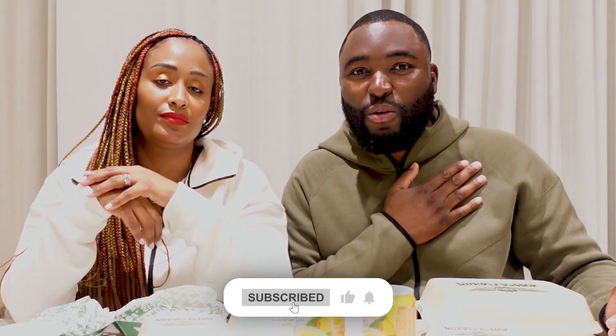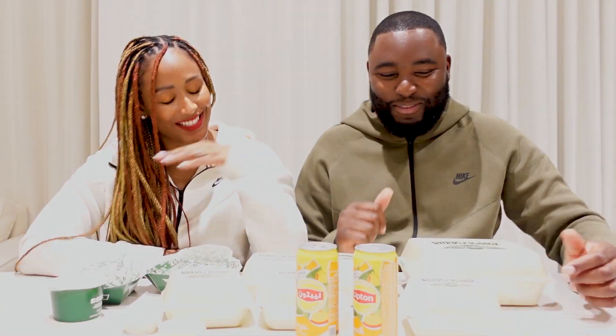If you're new to our channel, subscribe. MF Squad, we love you. Don't forget to give this vlog a big like — the likes keep our channel alive. Hit the notification bell so you know when we post. Let's get into it. I'm hungry, I'm starving. Let's go.